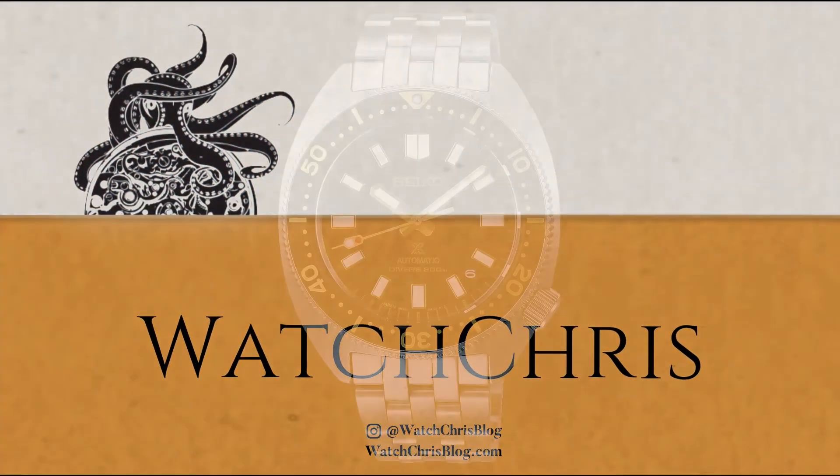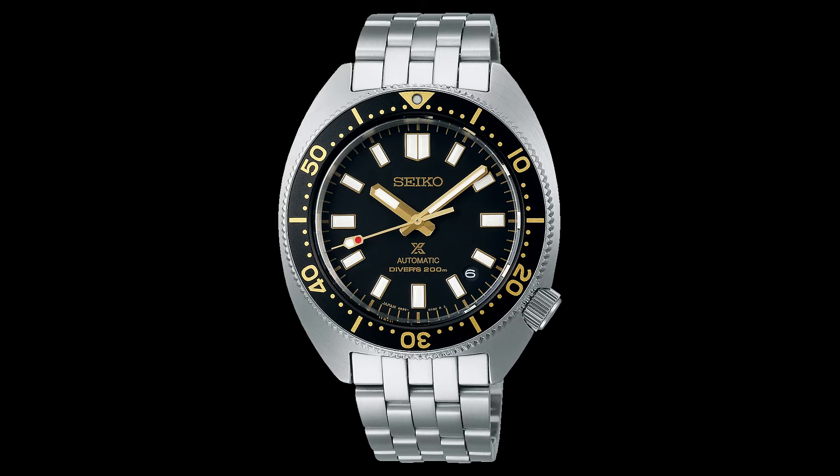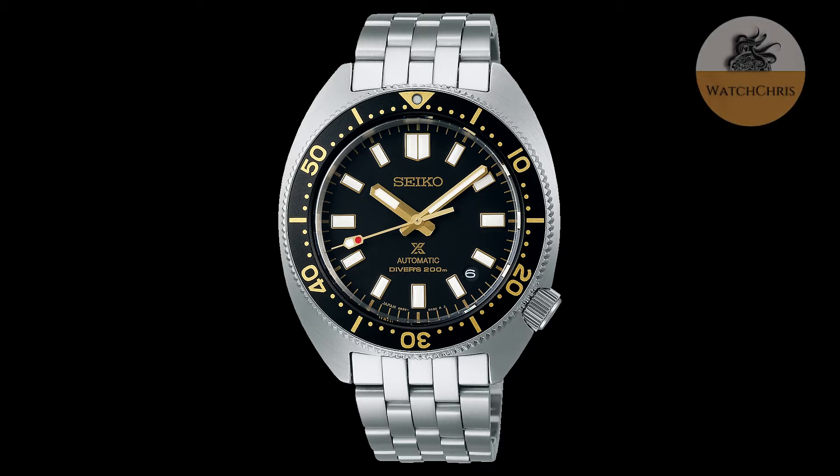As I mentioned in the intro, Seiko announced three new 6R-powered dive watches inspired by their original 1968 diver, the 6105-8000. This was a successor to the original 62MAS from 1965.